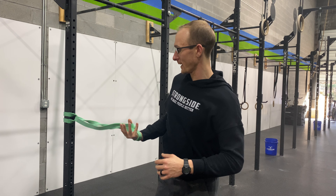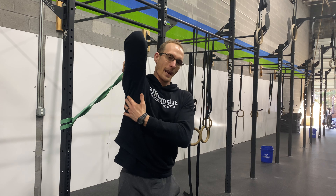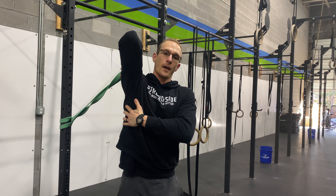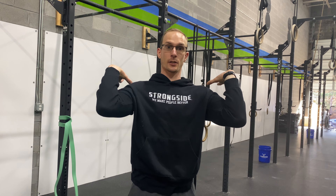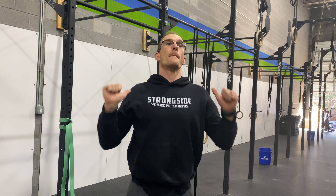Grab that band again, sit here for 30 to 45 seconds, lean into it, pull the arm back, and feel all of this. When that gets loose, front squats, thrusters, shoulder to overhead, anything that lives in the front rack, power cleans, wall balls — all of that becomes way easier. When you can stretch like this, kettlebell swings, handstands, up on the rings — all of that becomes way easier too.